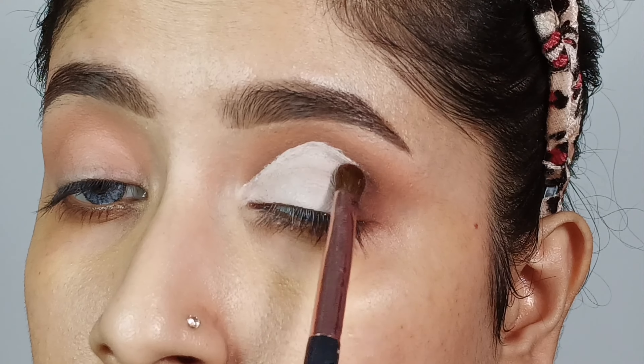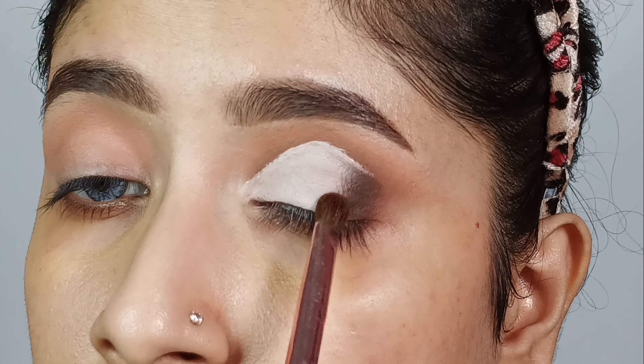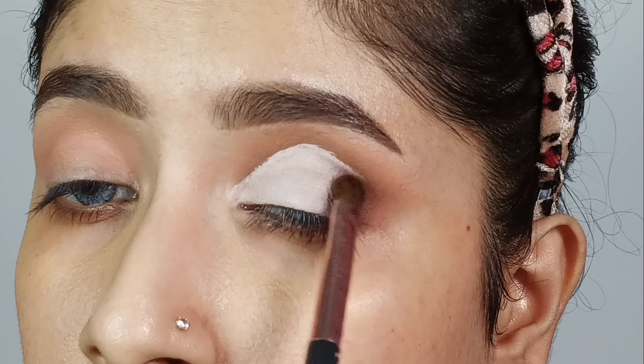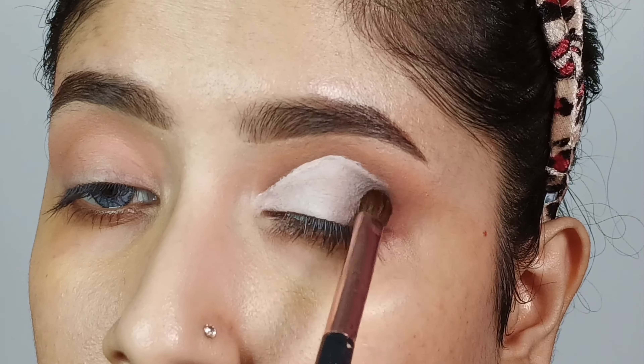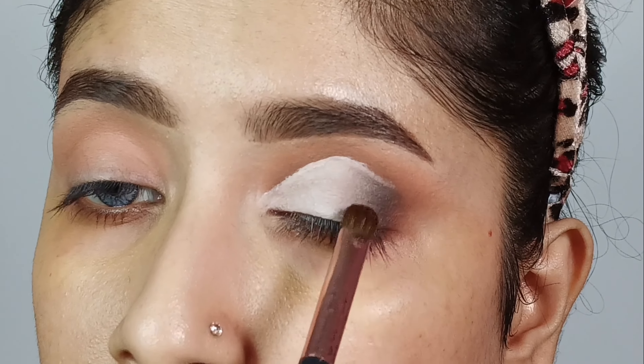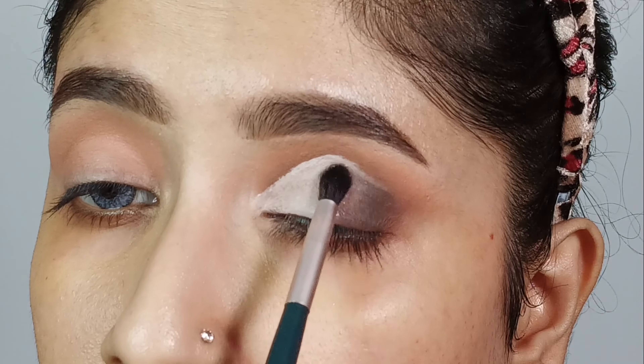Next, I will place the same black and brown shade in the outer corner using a smudger brush and slowly blend the shade a little bit. I will blend it using a zigzag technique toward the half-lid area. Then I will take a small brush with a brown shimmer shade and apply it to the center part of the lid.